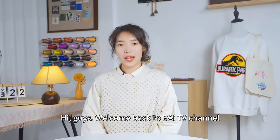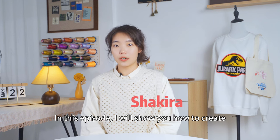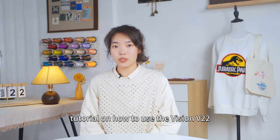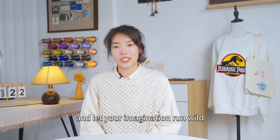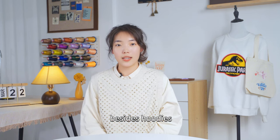Hi guys, welcome back to Byte TV channel, I'm Shakira. In this episode, I will show you how to create applique embroidery on hoodies. It's also a detailed tutorial on how to use the Vision P22 for applique embroidery. You can watch the video to learn the techniques and let your imagination run wild. There are plenty of things you can embroider on besides hoodies.